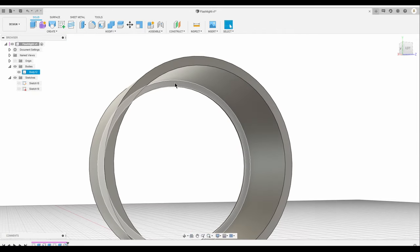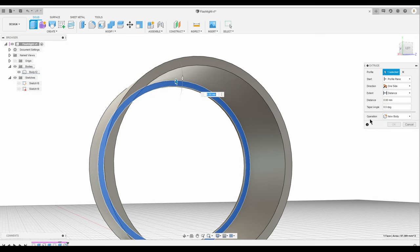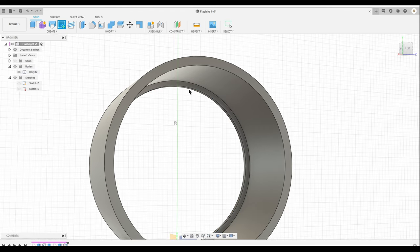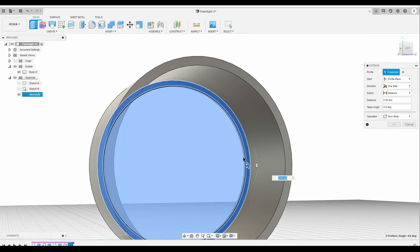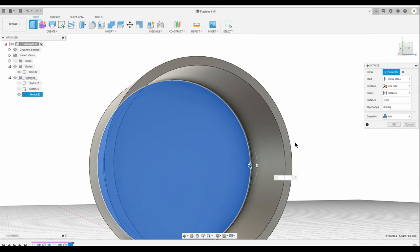I'm going to select the inside face, start another sketch, click E, and extrude it for 1 millimeter. Make sure it's a new body and click OK.